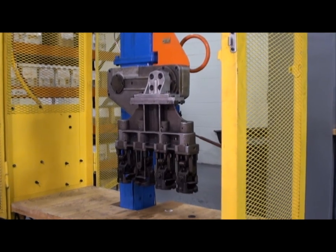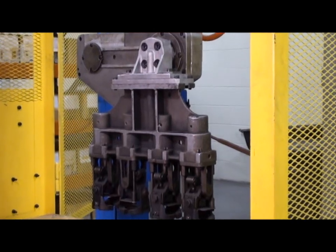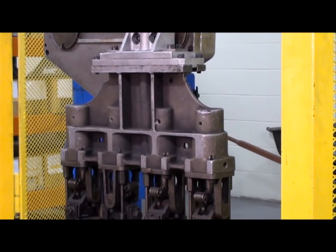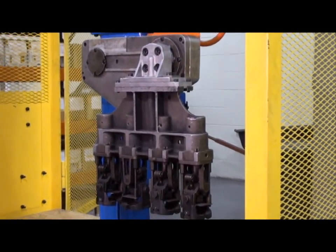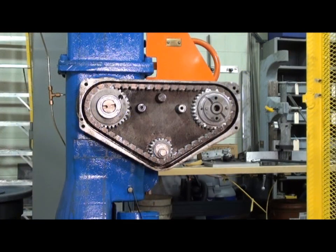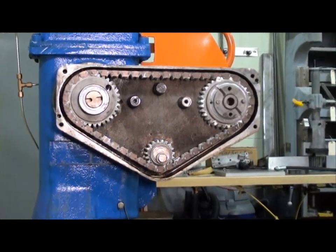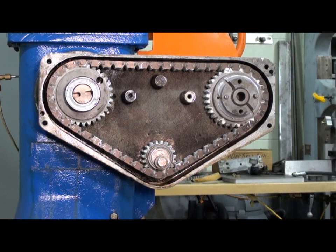Today we're going to talk about tensioning of Ramsey silent chain driven takeout arms. We're here in Ramsey's testing facility where we have a takeout arm with a tongue arm installed on the takeout arm test machine. This allows us to illustrate the orientation of the takeout arm and the correct way to tension a takeout arm in the field. This takeout arm is a typical arm that has been retrofitted with Ramsey silent chain and sprockets, originally coming with a tooth belt drive which the customer chose to replace with a chain drive.